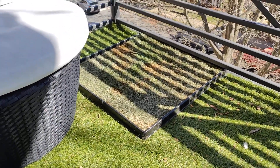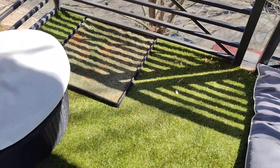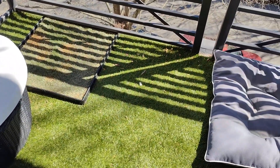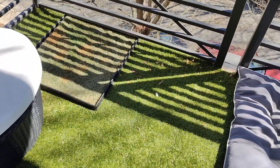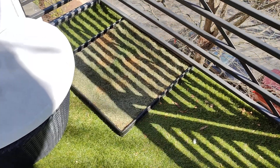It works really well. The dogs like going on it and it keeps them from going on the artificial turf we have out here. I'm going to recommend this one with a thumbs up.